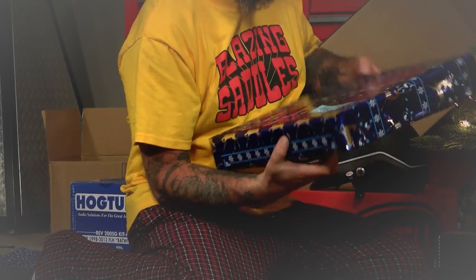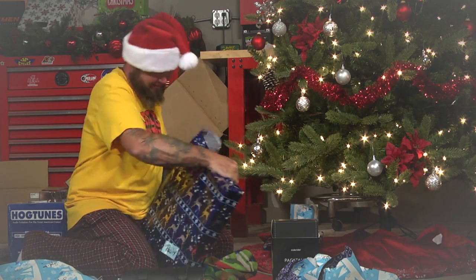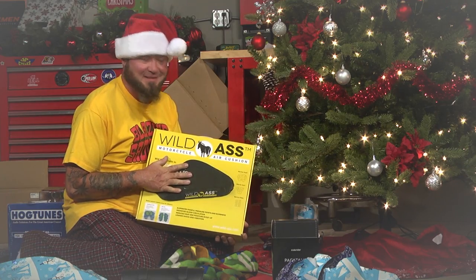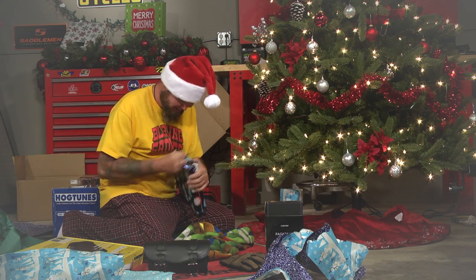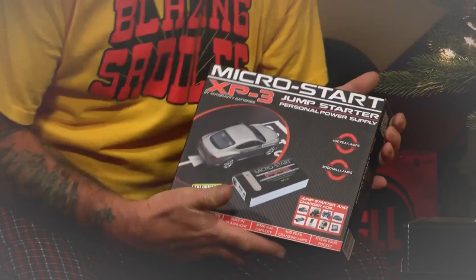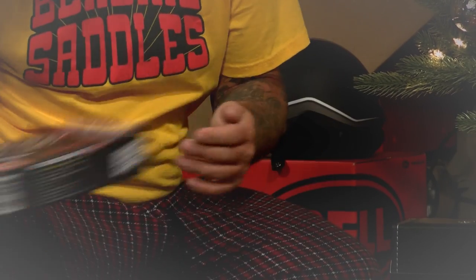This is to me — it says Polly. Wow, Dad, a Wild S! I've always wanted a Wild S. Another one for me. I've wanted one of these. This is from Anti-Gravity, it's a Micro Start. This is awesome — I can start all my toys.